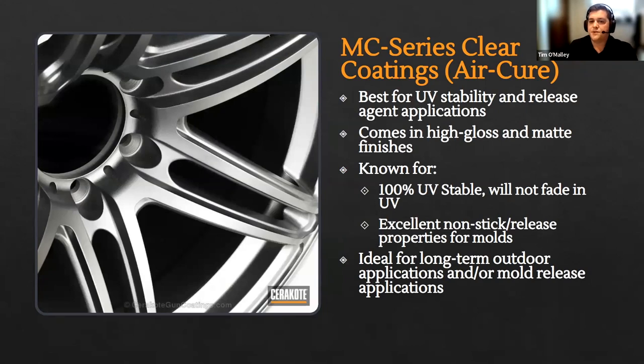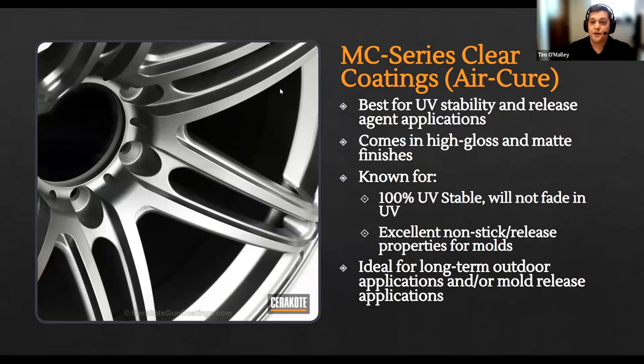Last but not least are MC clear coats. Our clear coats have a few unique properties: they are 100% UV stable and will not yellow, fade, or degrade in UV. One unique characteristic is that they act as a release agent or nonstick coating — making them ideal for injection-molded tooling and molds. If you're doing SLA or SLS molding, the MC series clear coats actually function as a release agent for those surfaces. If you're making low- to medium-volume molds with a Formlabs printer, this is an excellent coating to get more shots out of that mold and make it last longer. Being one of our thinnest coatings, there are no dimensional changes to the part.